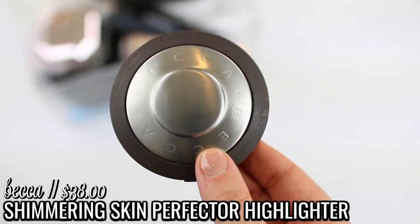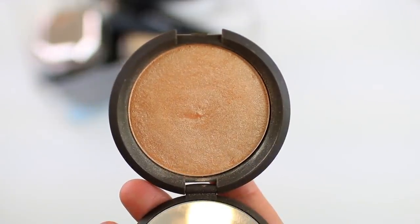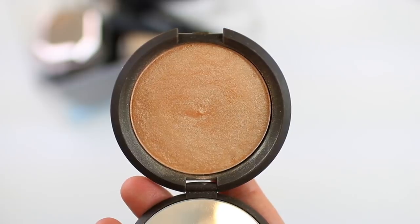I chose one cheek product. I didn't pick any blushes because I rotate my blushes every day, and I didn't pick any bronzers because I kind of have my go-to bronzers right now. I actually chose a highlighter — the Becca Shimmering Skin Perfector in the shade Champagne Pop. This is more of a long shot and I don't think I'll be able to use it up completely, but I'm curious to see how long it will take to hit pan. In 2019 I purchased a lot of highlighters and my highlighter collection got out of control, so I really wanted to put things into perspective.